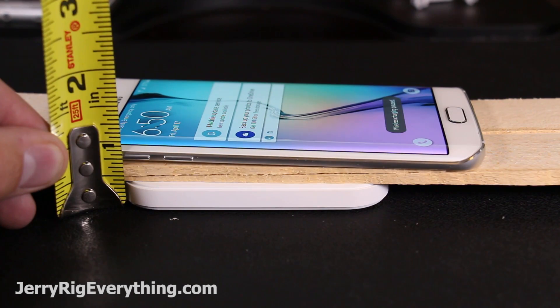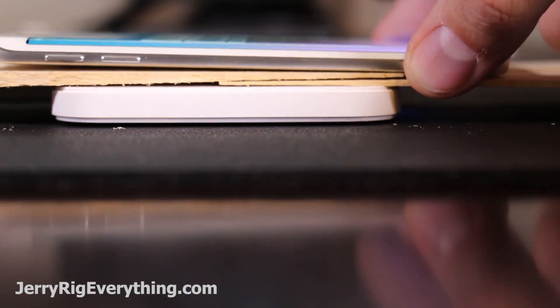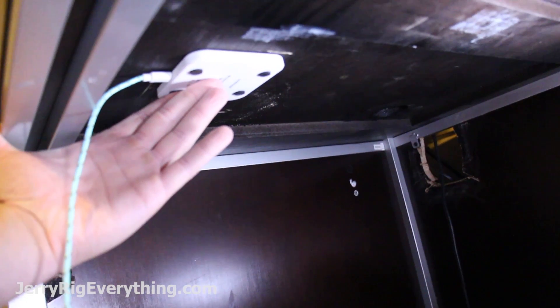Taking wooden shims, I can slowly adjust the distance of the phone from the charging pad. The phone will kick on with about 3/16ths of an inch of wood between it and the pad, but will charge pretty consistently with 1/8th of an inch of wood. Now I just need to make my desk 1/8th inch thick.